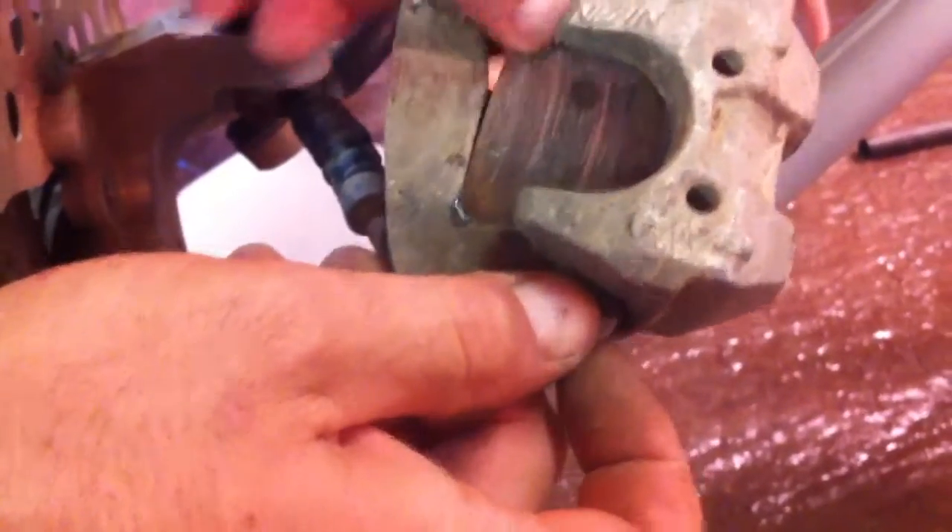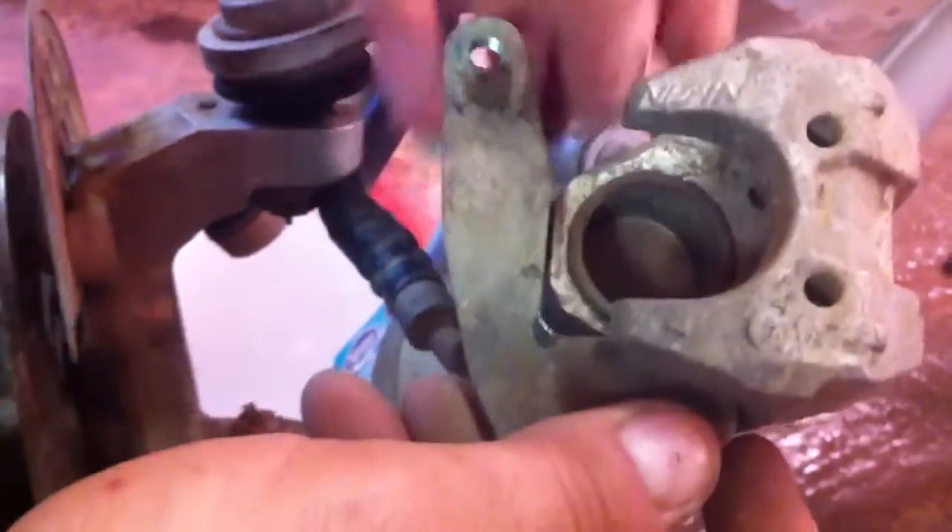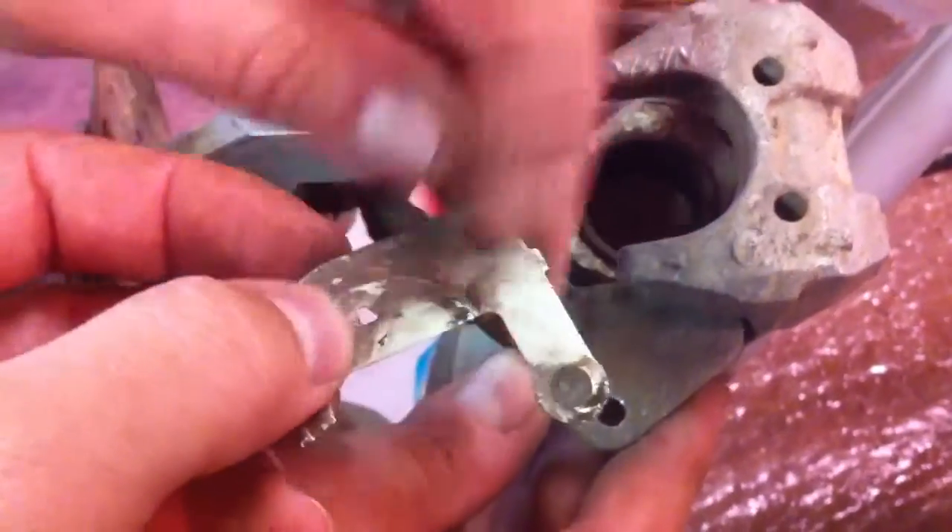Okay, we got the bolt loose. We just pull it out now. And right here are the two brake pads — they come right off. As you can see how worn they are. And right here there is a little metal piece that goes between the piston and the brake pad. As you can see where the piston used to lay against that metal piece.